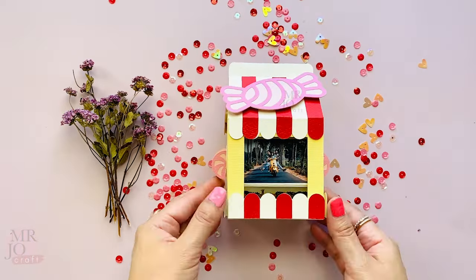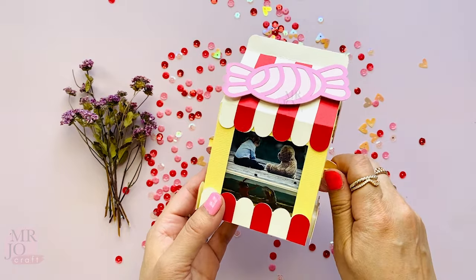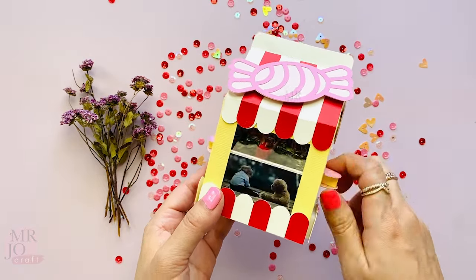Then we are done — hooray! This makes a very cute photo gift. Hope you have fun making it. Thank you for watching.